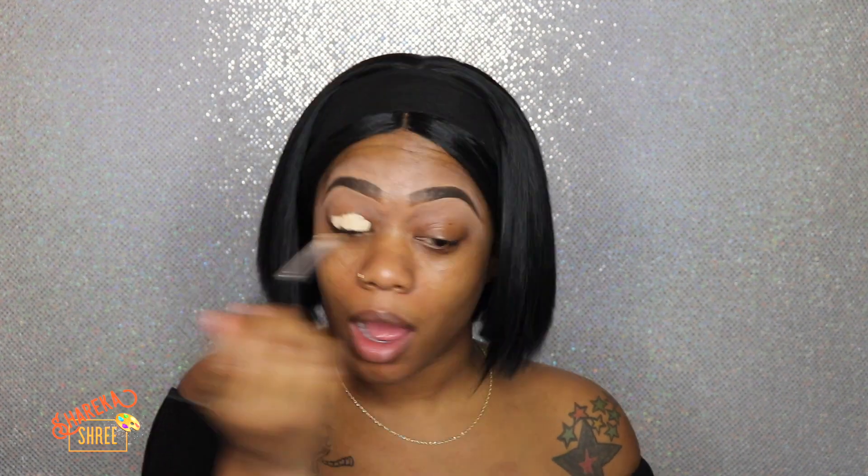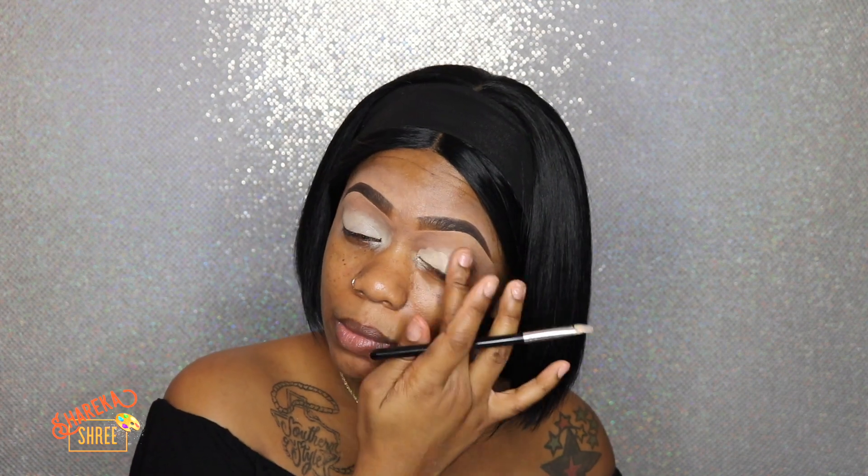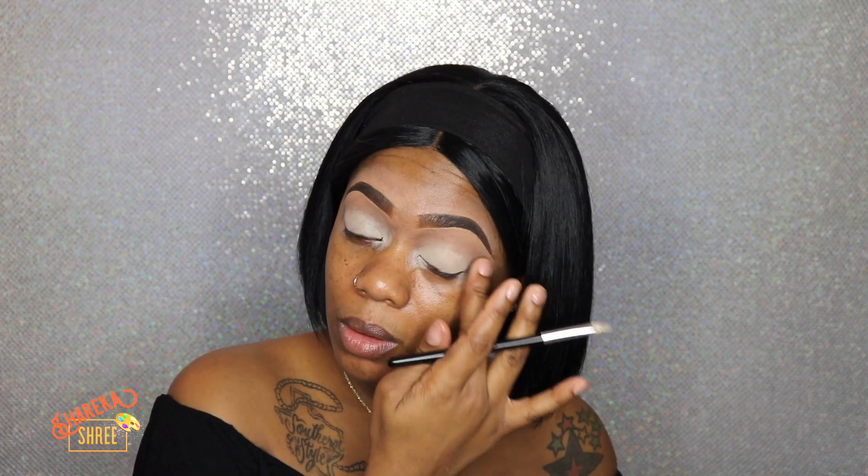Now that I am done with my eyebrows — I cleaned them up with some concealer — I'm going to go in with my matte paint pot and just get it all on my lid. I'm going to be working out a couple of different palettes today. First we're going to take the Mastray Mini by Drippy X.